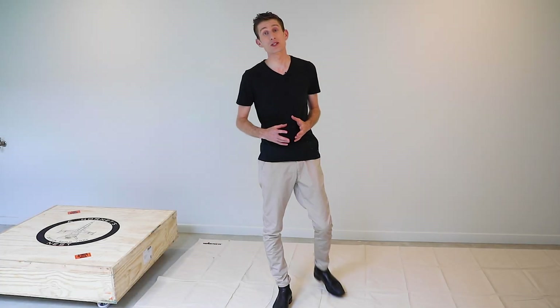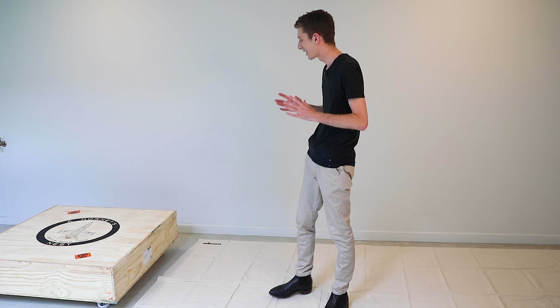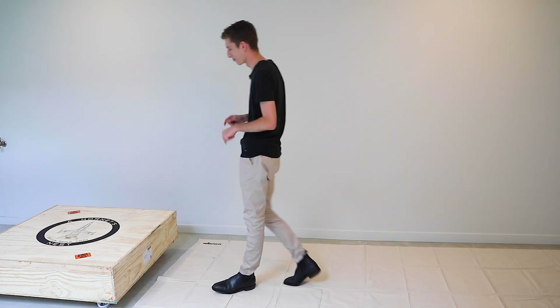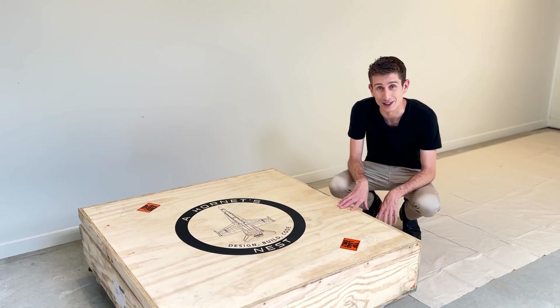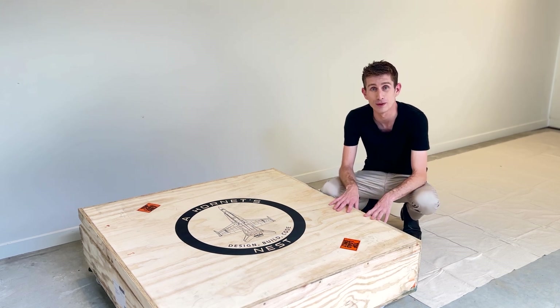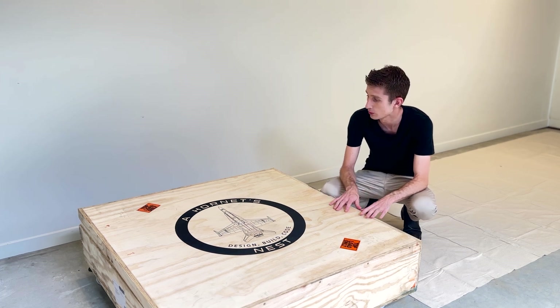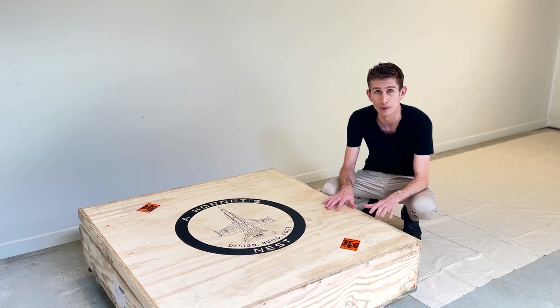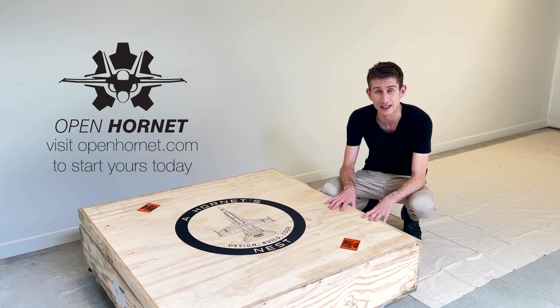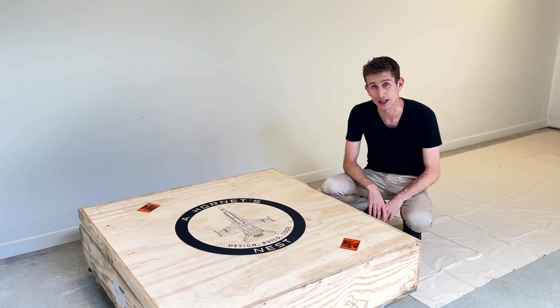What's happening guys? Scott from A Hornet's Nest. Welcome back to episode 13 of Tutorial Tuesday and here we are in the workshop ready to unbox this incredible package. We have a full F18 cockpit frame designed by Open Hornet in here made out of MDF. It is the ultimate flat pack — it really puts IKEA to shame.